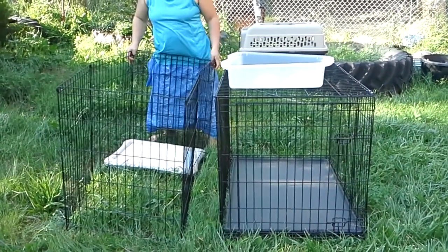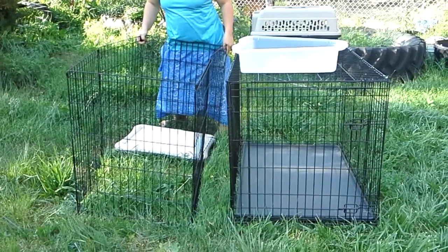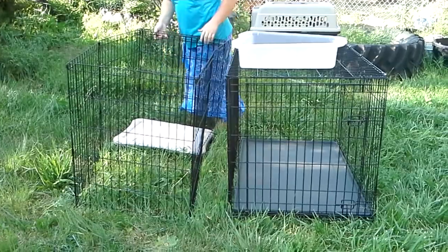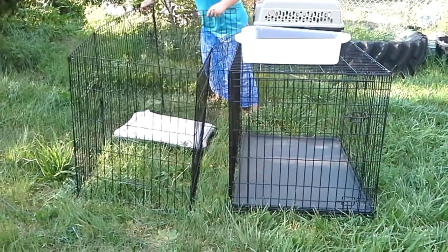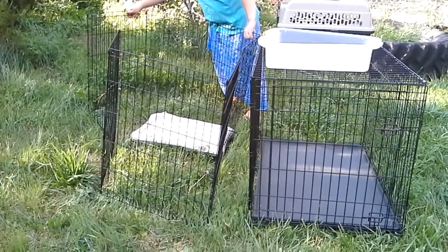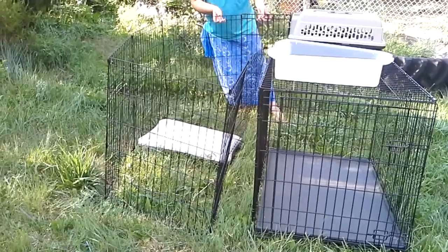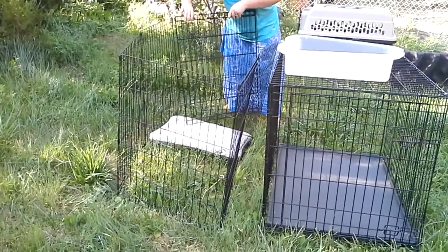For this setup here, it's a play yard. These range about $50 on dog.com. The beauty of these is if you want a bigger area for your puppy to play as it starts to graduate from the 50-50, you've got more room. So to me, this works a lot better for what I typically use them for.